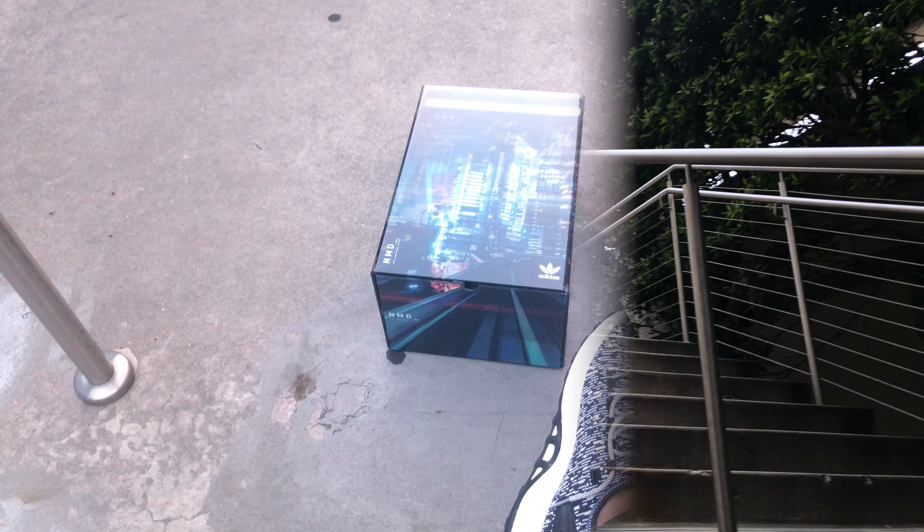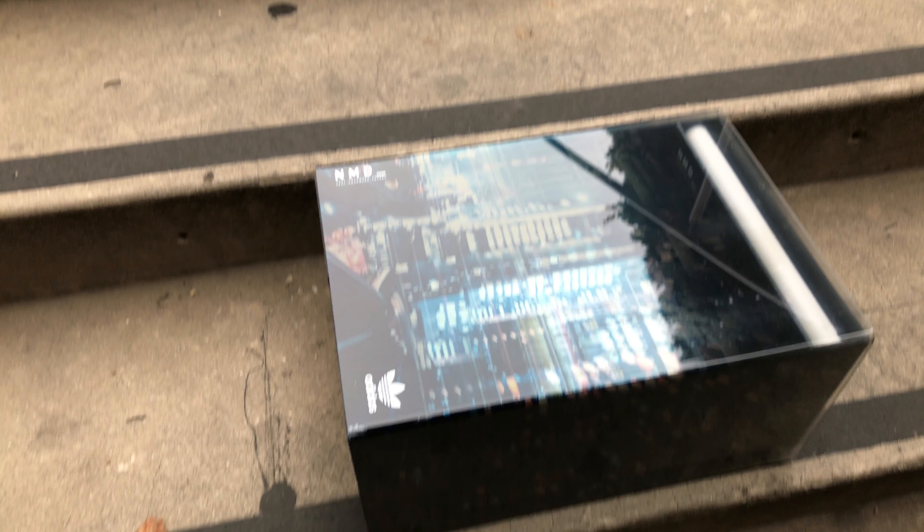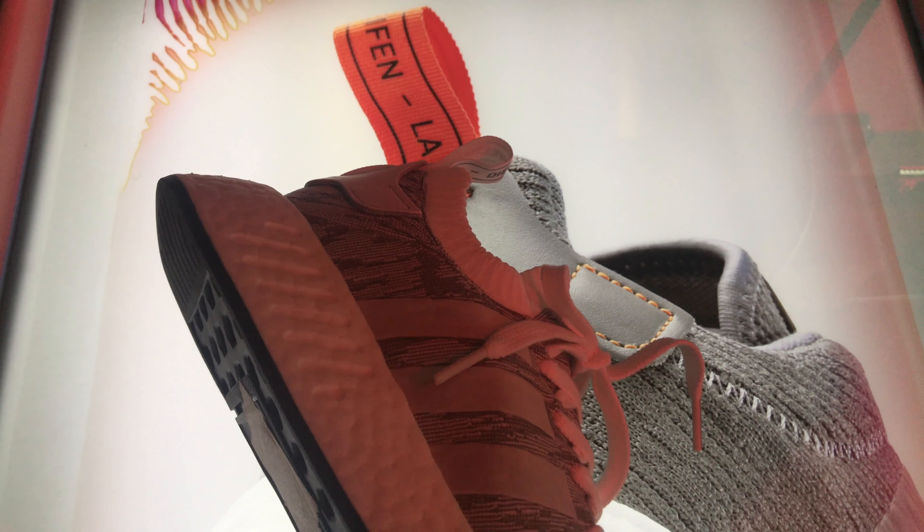Hey, wait a minute — what's that? So what we've got here is the latest Adidas NMD R2 colorway from Originals, which features a new prime knit pattern. Some of you might actually recognize this particular colorway from the Forever Developing event we attended a few weeks ago at Undefeated Los Angeles.